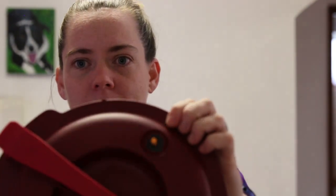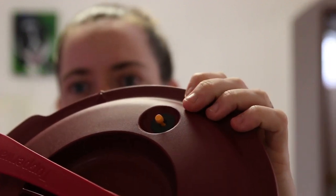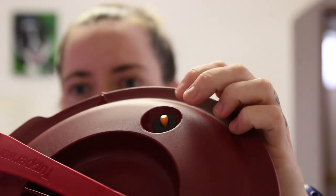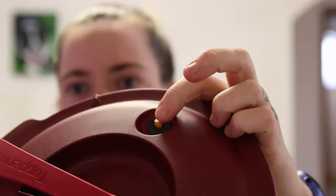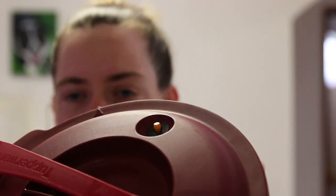This is also the valve I use to tell if the pressure cooker is ready to be opened. If it's in the up position, then it's under pressure. If it's dropped down and easy to move, then the pressure cooker is not under pressure anymore.